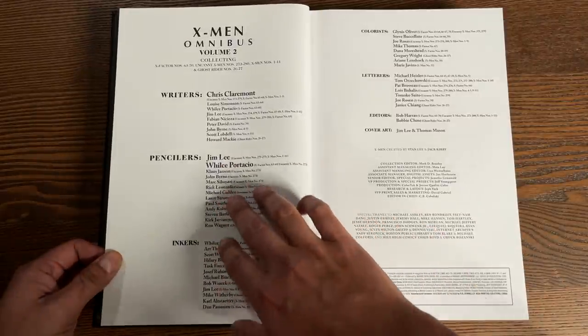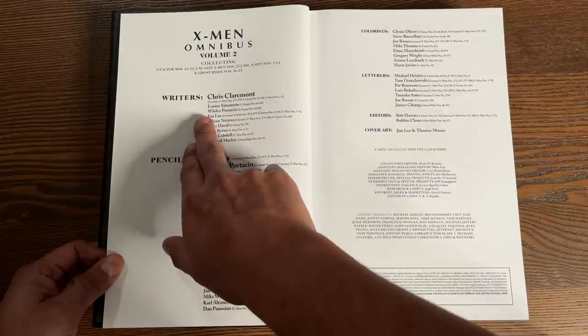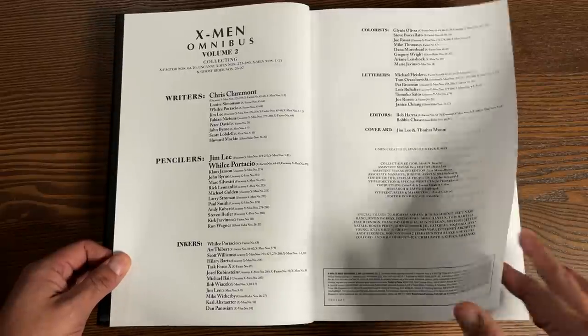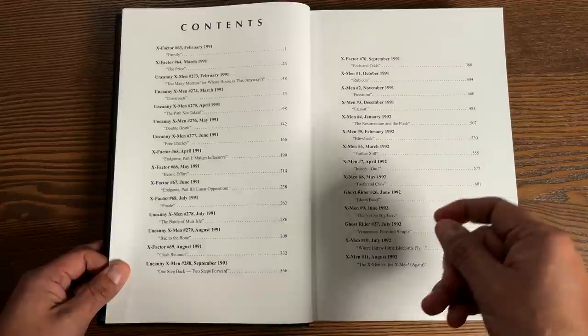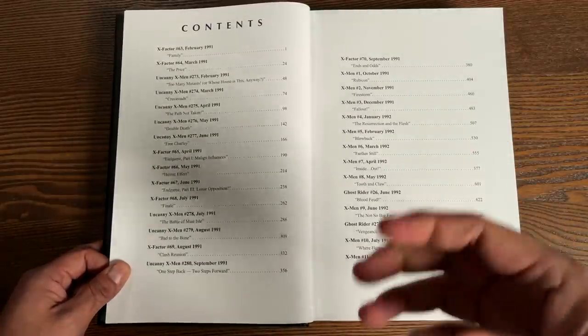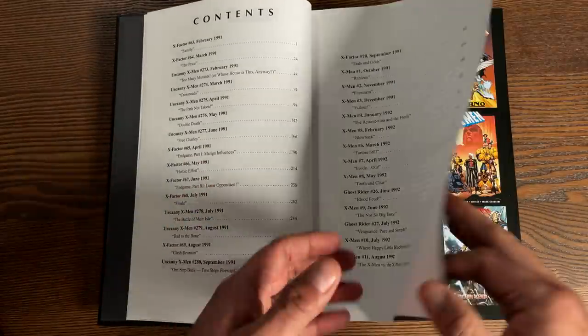If you'll notice, the writers after Louise Simonson — after Wheezy — come Whilce Portacio and Jim Lee. By these issues they were co-plotting the storyline. This goes back to the days of John Byrne, Terry Austin, and Chris Claremont all writing stories with the editors and co-plotting together.